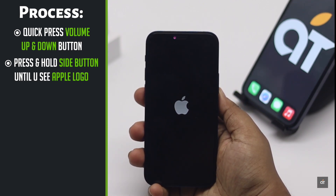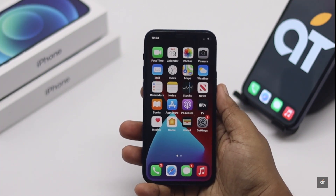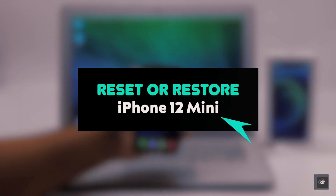If nothing else works, you can do a hard reset by putting it into recovery mode. It will fix any and all software issues that can be causing the problem. We have a detailed video about it — we'll leave the link in the description below, so you can check it out.